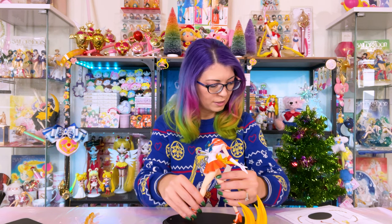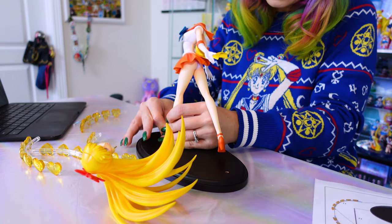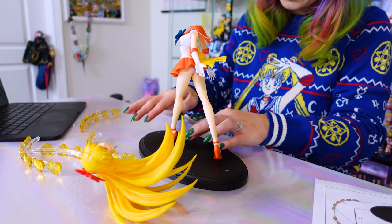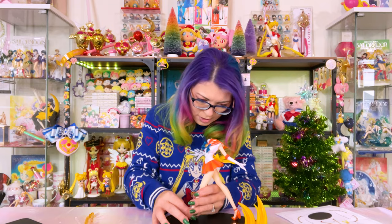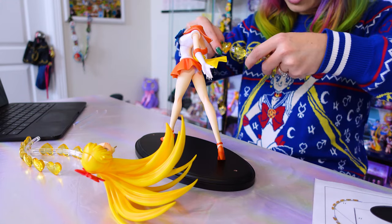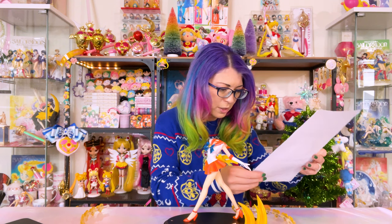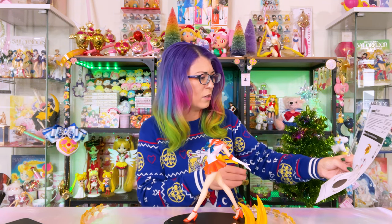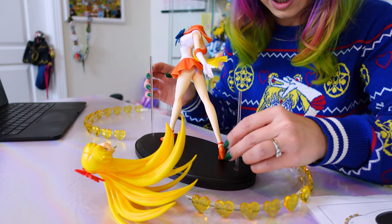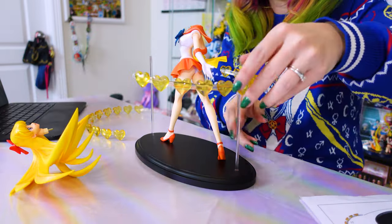She looks awesome — this is a really cool figure. These stakes are pretty tight so when I slide them in I'm pressing down as close to her foot as I can to ensure I don't snap any pieces. Then we have these pieces that go in a circle all the way around. I think the taller one goes towards her right side and the shorter one goes on her left side — that's what it looks like.